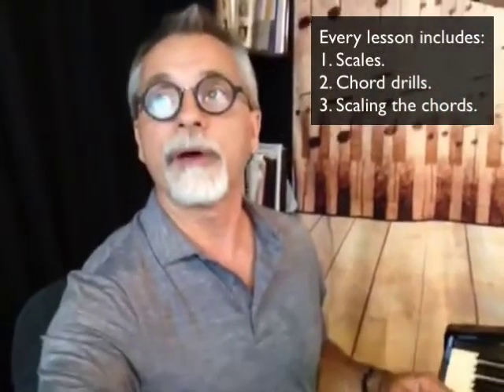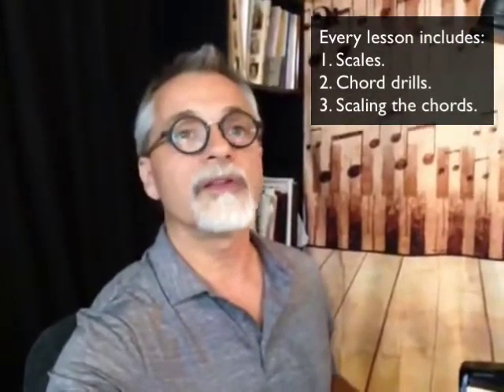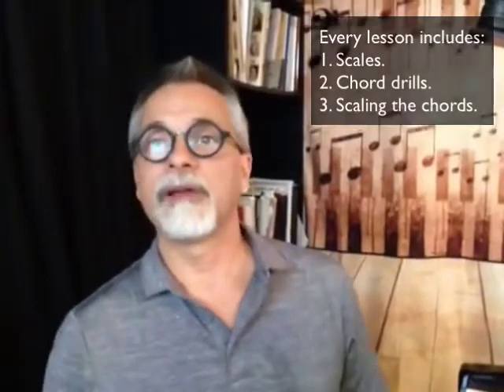Scaling the chords should be a part of every lesson — scales, chords, scaling the chords, the whole process. Once you get it down, it takes about five minutes, even three minutes, just to zip through it. It's a daily greasing of your elbows for this stuff.